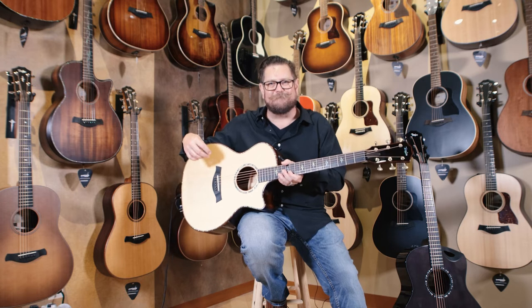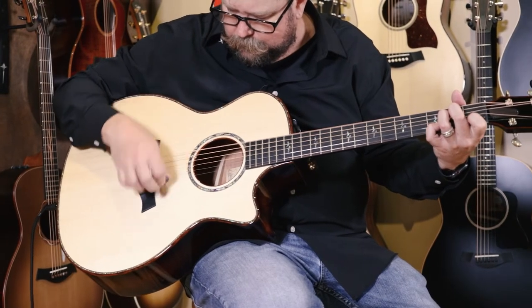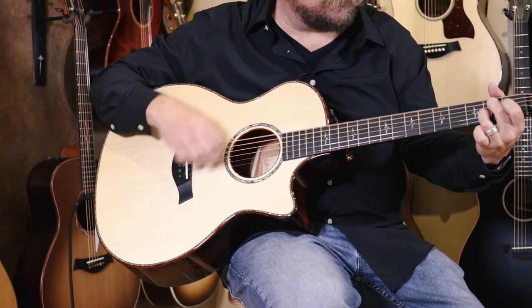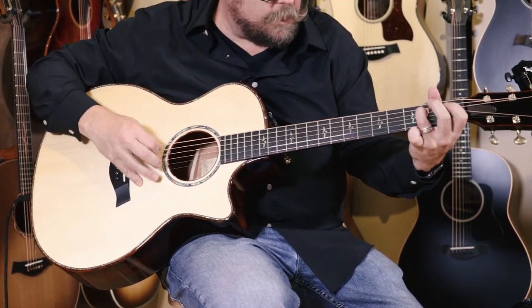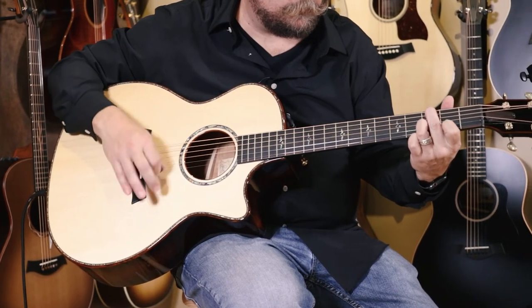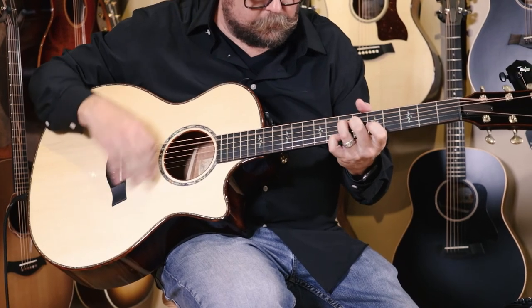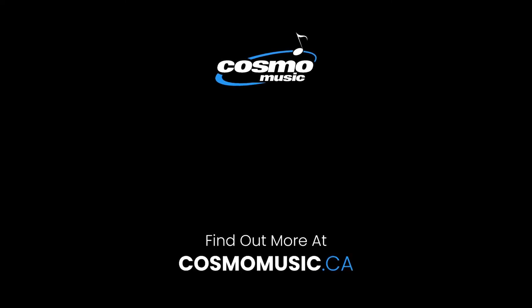Come check them out at Cosmo Music. I'll see you next time.